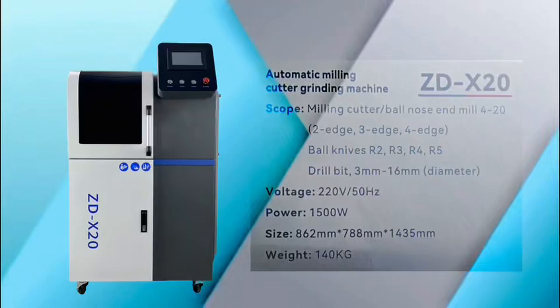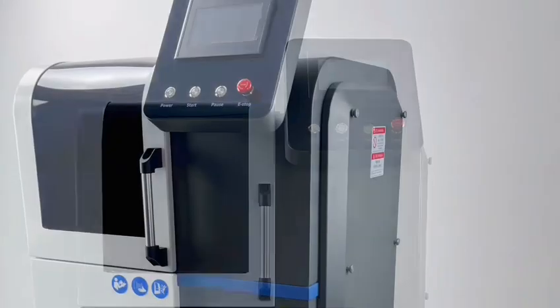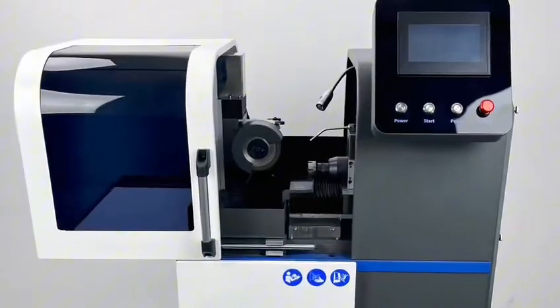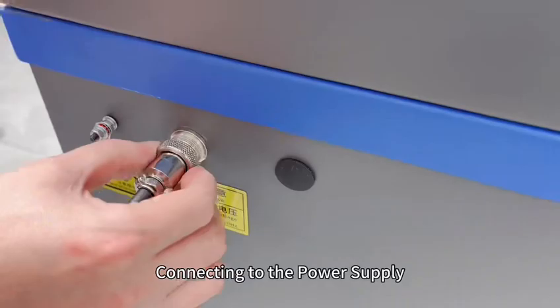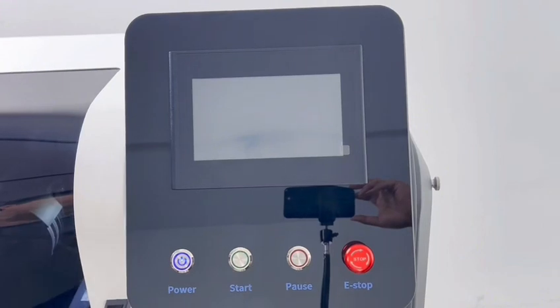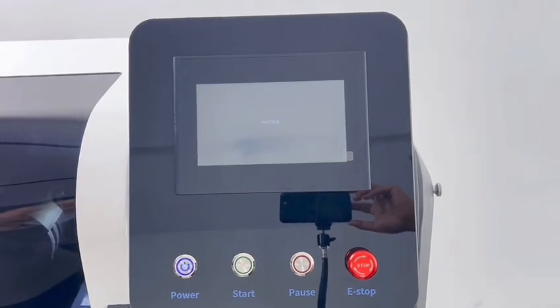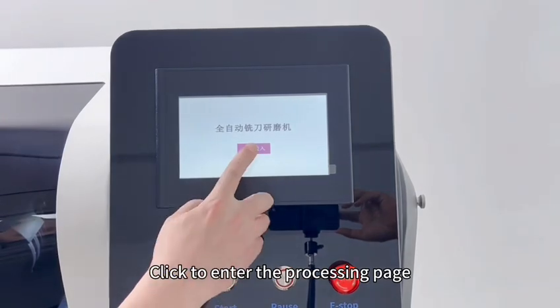Tutorial on grinding a flat milling cutter with a fully automatic grinder. Connect to the power supply, then turn on the power switch. Click to enter the processing page.